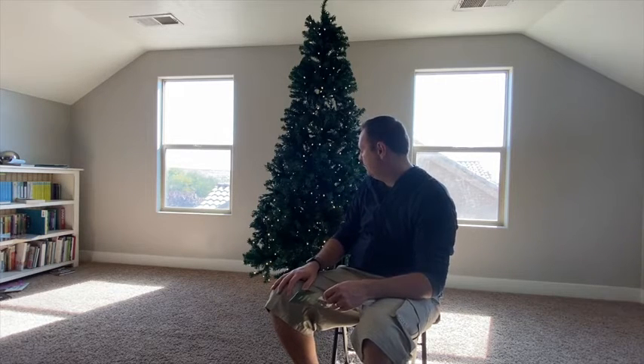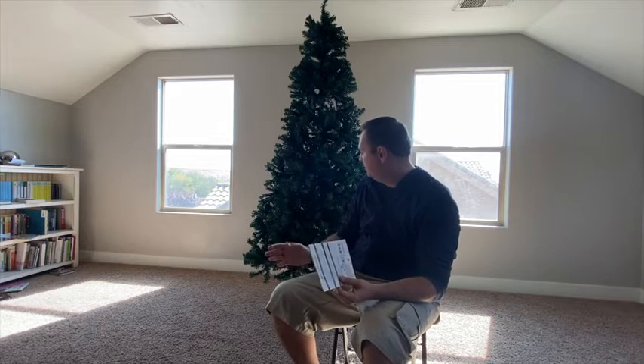Hopefully that educates some of you guys a little bit on your purchase of this tree. I didn't feel like it had any major problems — the lights are nice and I'm pretty happy with it. Hopefully that helps you guys out. Thank you.